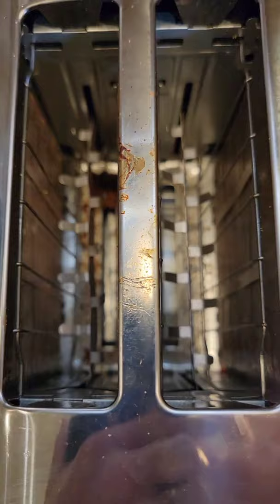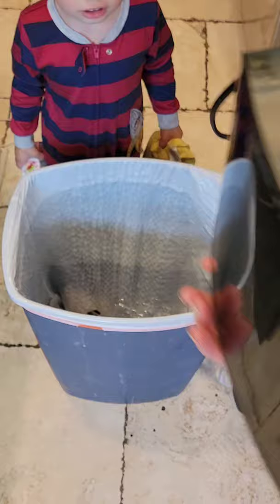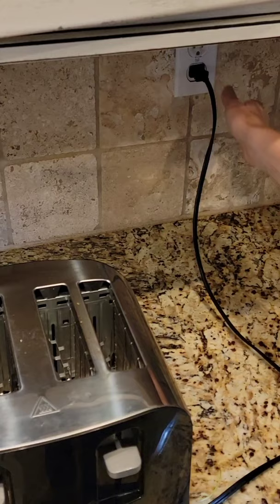Have you ever considered cleaning the inside of your toaster? Most people don't know that you should be cleaning it from time to time when it gets a lot of crumbs on the bottom. A lot of people end up trying to clean their toaster oven like this. The problem is this method can bring the crumbs back up to where the burners are, and that can be a fire hazard. Plus it's really messy.